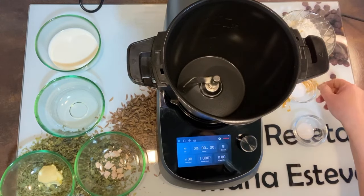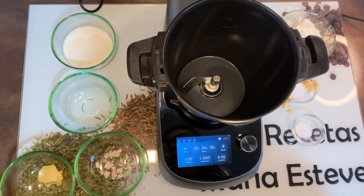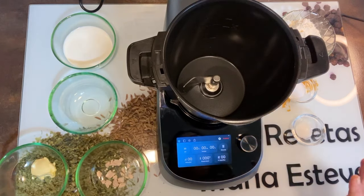sal, azúcar, un poco de leche, un poco de agua, margarina y levadura fresca. Y con esto lo tenemos.